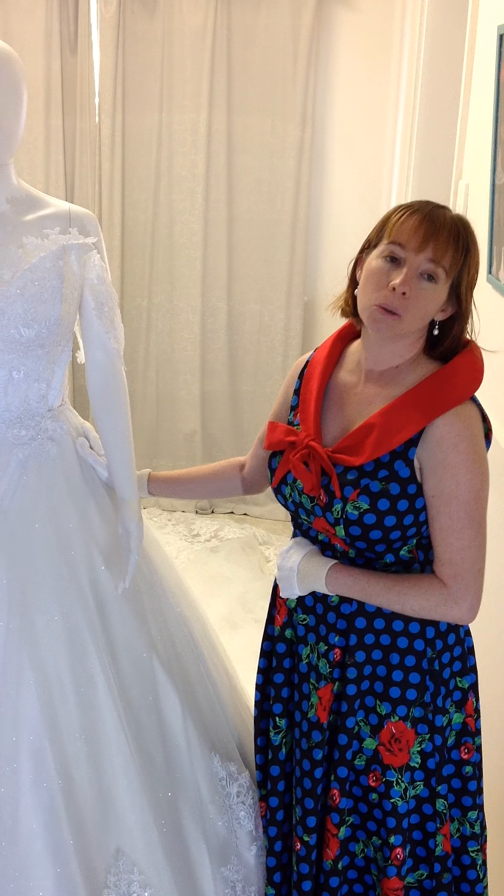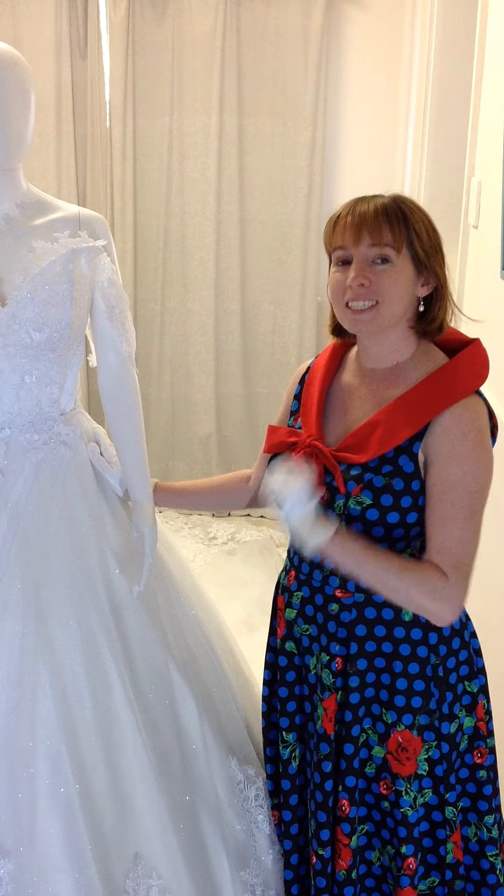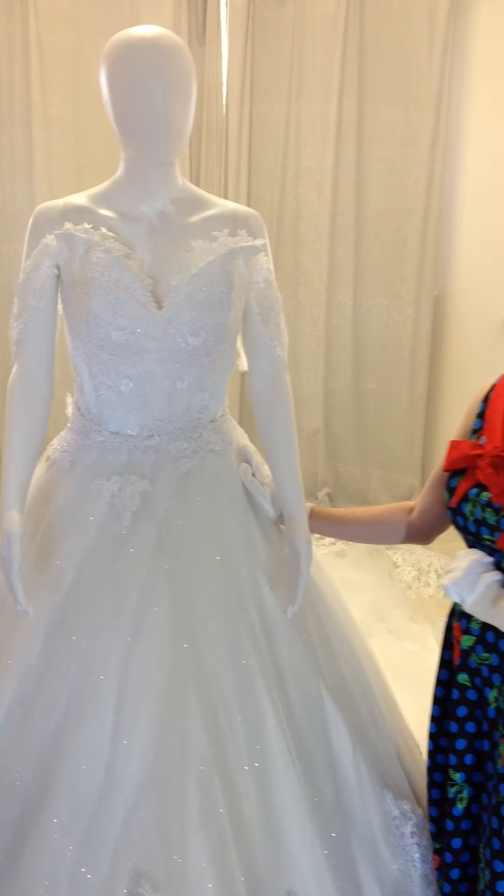And Brides, we also have Afterpay through our ZipPay system. So like and message me at my Facebook page, stay tuned for the other videos. Thanks Brides.